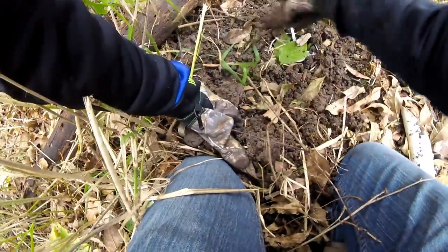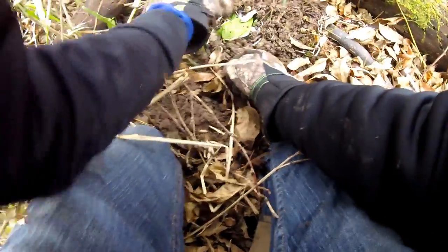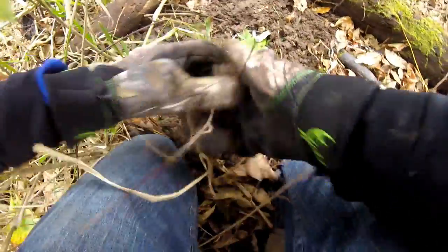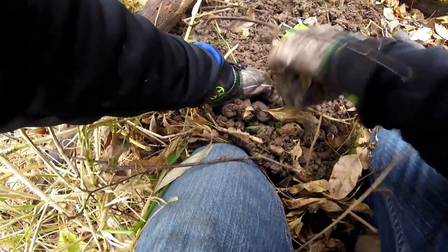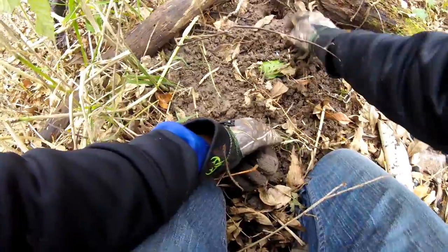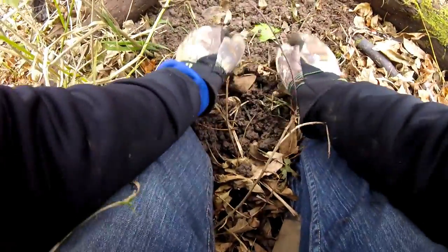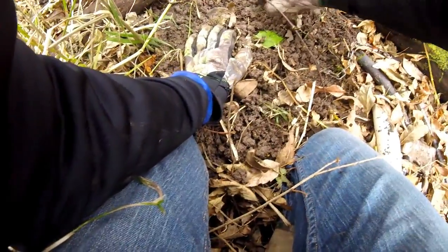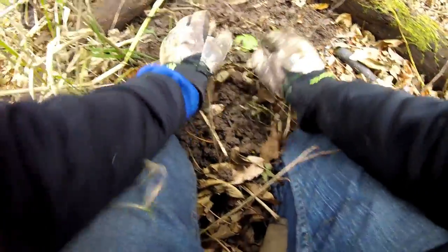Coon are attracted to shiny stuff, so if you do have shiny left on it they're just going to put their hand on it and play with it, and you're most likely going to have them step on the trap. I do have a sifter at home, I should bring it tomorrow. There we go - cover up that little bit, cover up the dog. Take the pan cover. There we go - perfect set. I'm going to stake down the trap, stake it right down to the ground. No way that's coming out.